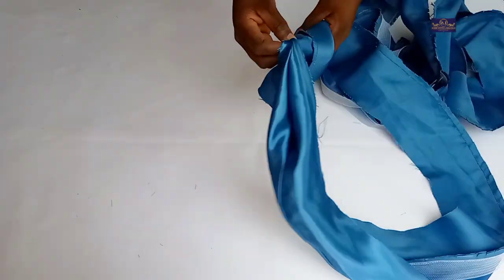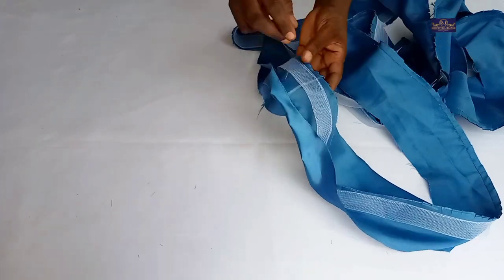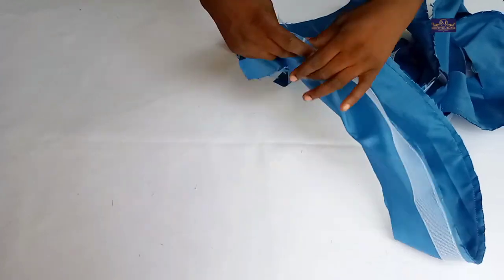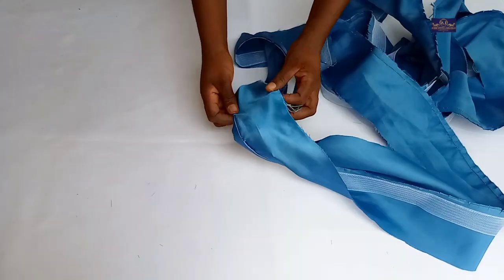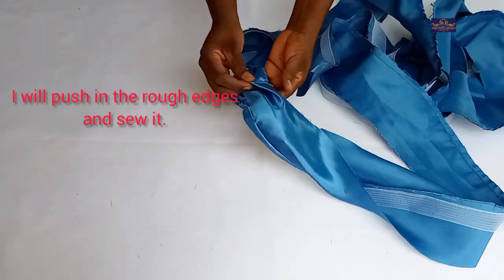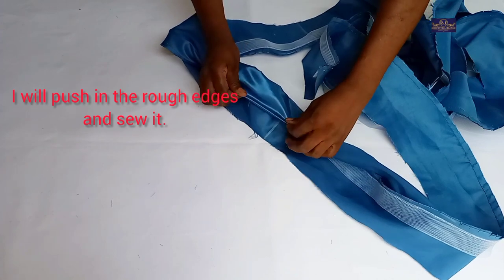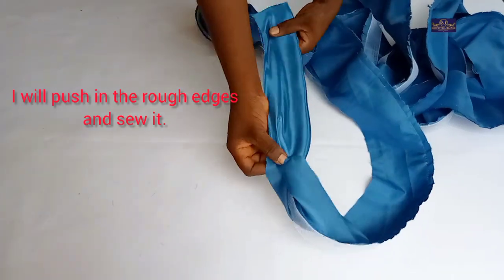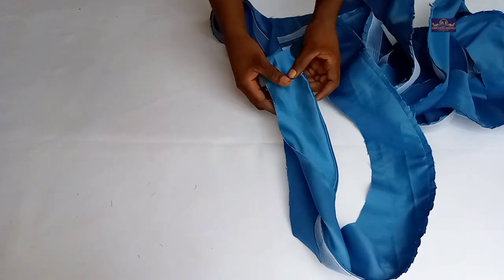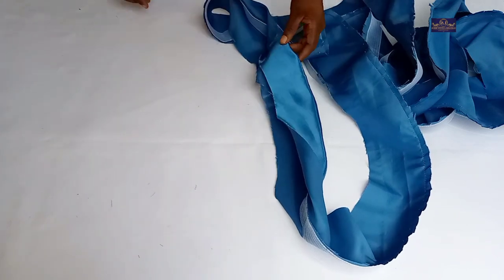I'm going to take this back to my sewing machine. I've notched the seam allowance. Now I'm going to sew it again with half-inch seam allowance on this part. After sewing with half-inch seam allowance, I'm going to iron it and give it a thorough press.